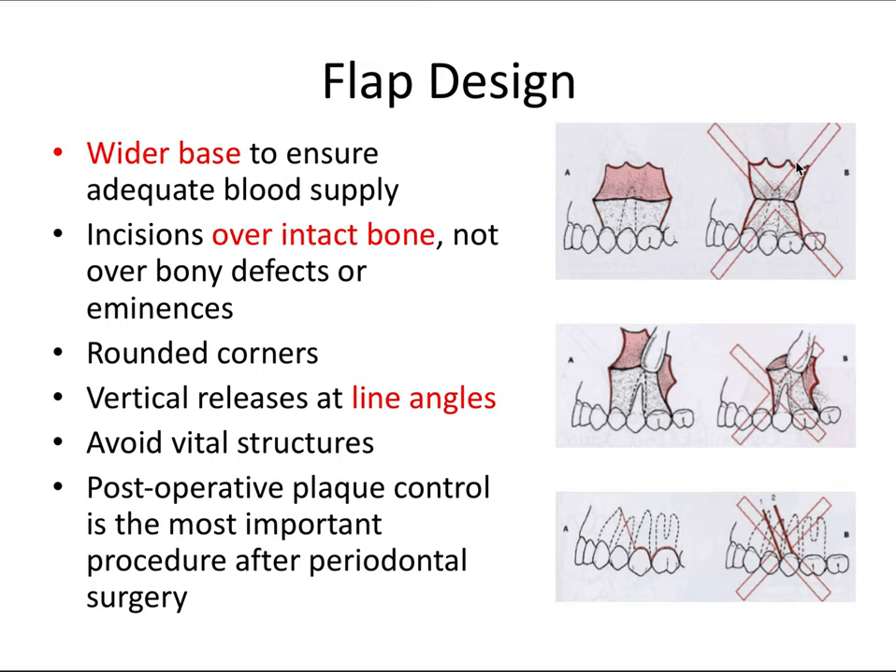Here's an example where the base is narrower than the free margin — that's not what we want. Incisions should be over intact bone, not over bony defects or bony eminences. We want rounded corners on the flaps, with no sharp edges — just smooth, round edges, as in all of dentistry.